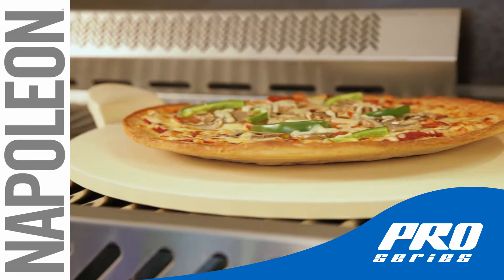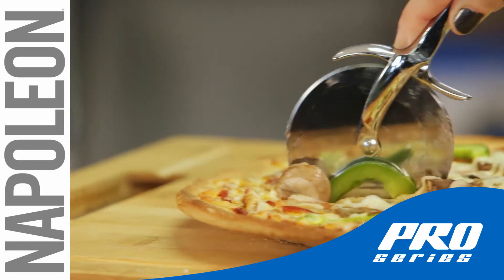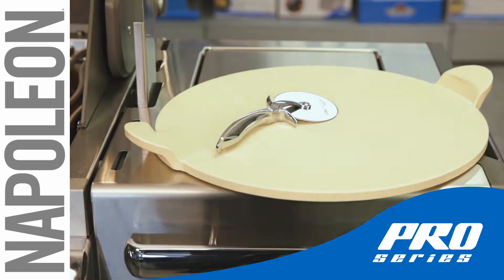At home with Napoleon's Pro Pizza Stone and Pizza Wheel, where you can make your own perfect gourmet pizza. The Napoleon Pro Pizza Stone with Pizza Wheel.